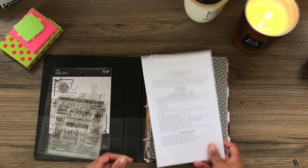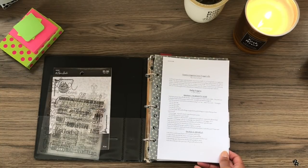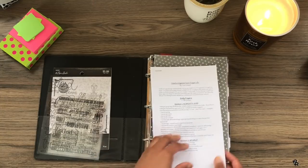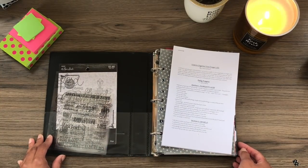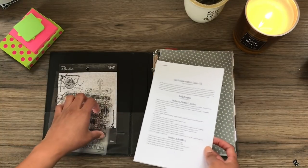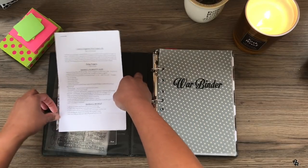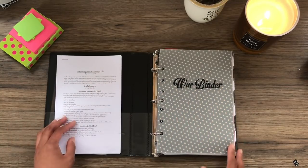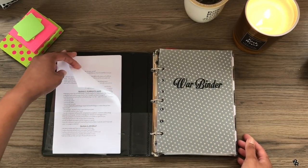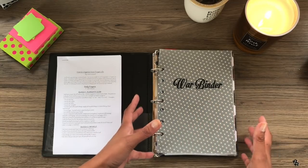The other resource I used — and I didn't print this out until just the other day — is this printout by a woman named Gina Garland. She has a video on YouTube that I have watched at least a dozen times, if not more. She has her own prayer notebook that she explains very well on her video, and then she's got this handout. I will link both the video and the handout in the description. I just typed in 'prayer notebook Gina Garland' and it came up as a PDF. I printed it half size so I can slip it in here. This was a really great resource for setting up the whole structure of this book.